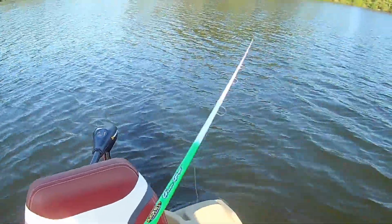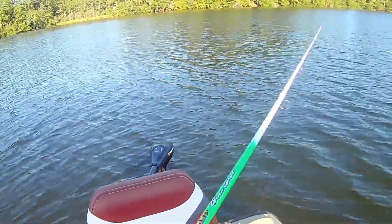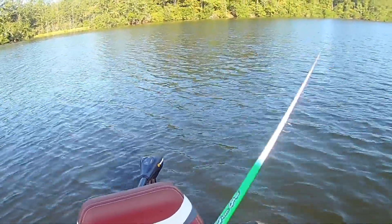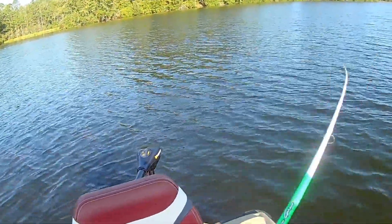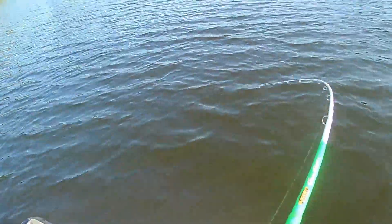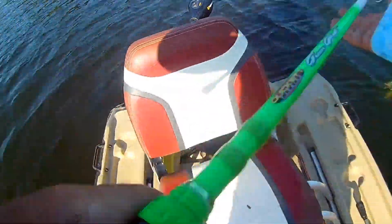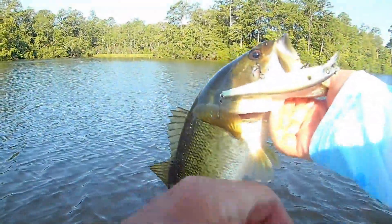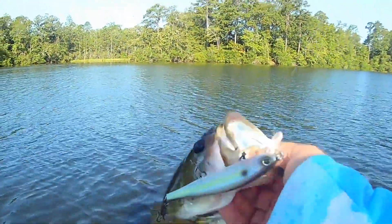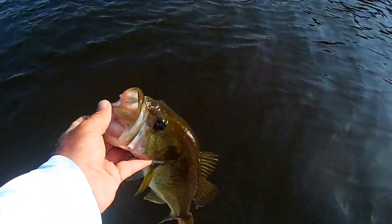Like I said before, if you saw the last video, the key to all of this is ripping it on a slack line. Got him — he came up and got it right there. That is a nicer bass right there. That's a good one. Thank you very much, dude. Nice little two pound bass.